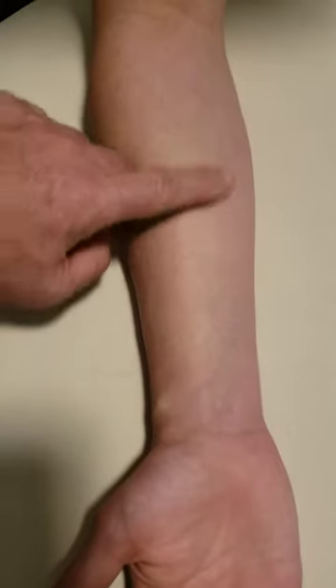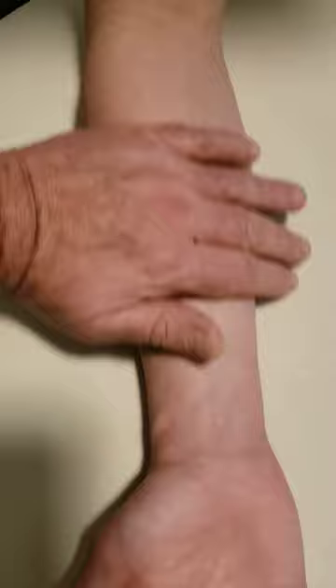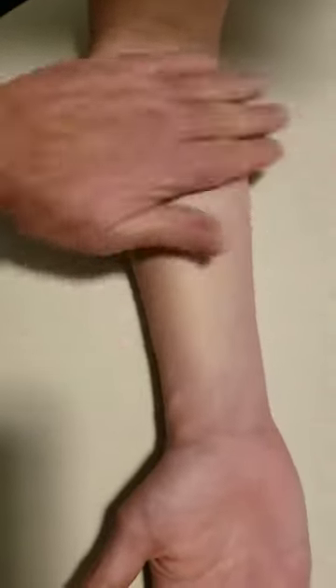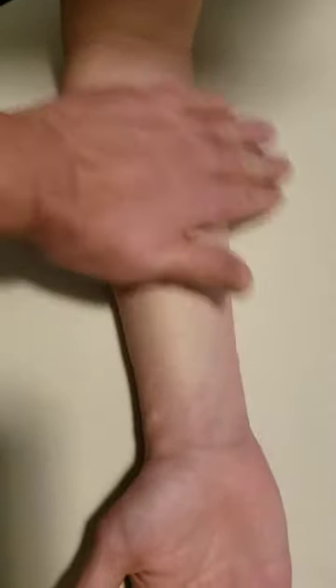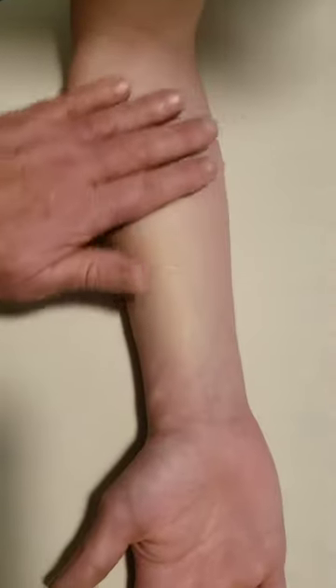But if all it is is discoloration, then all you have to do is superficial gliding, cross-fiber friction, and you can do it really, really fast. That will help remove the bad blood and drive in good blood, because people are concerned about that. Bring in the good blood, help that interstitial fluid move, help those muscles to heal.